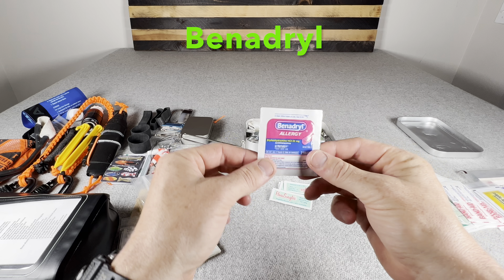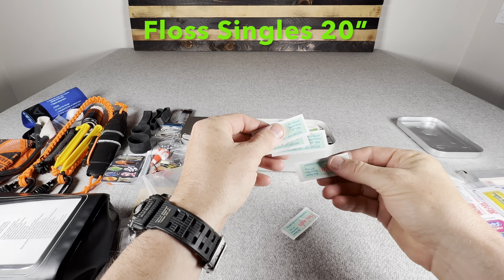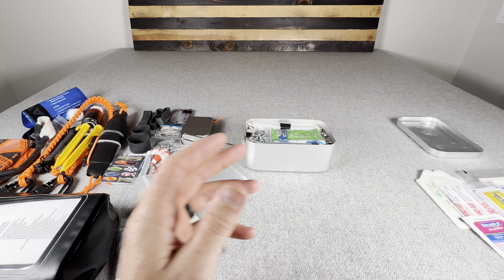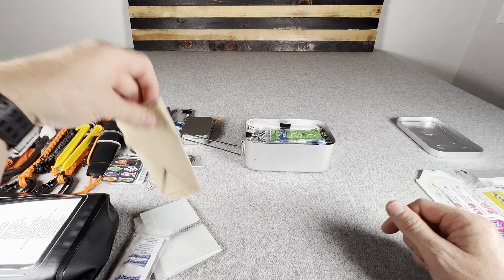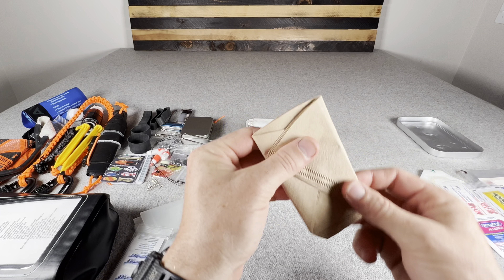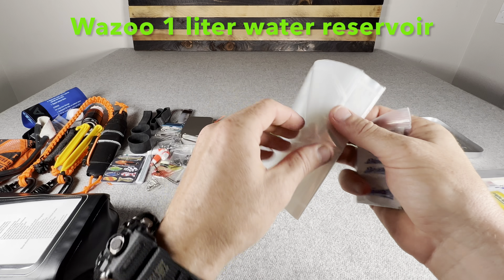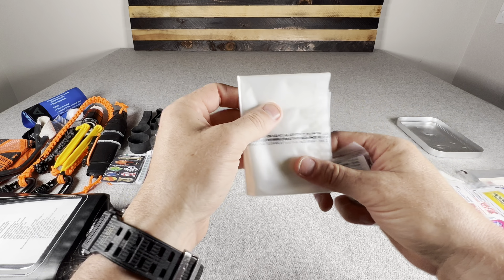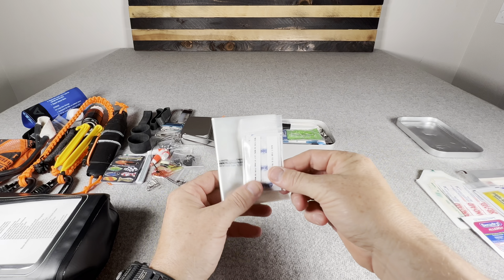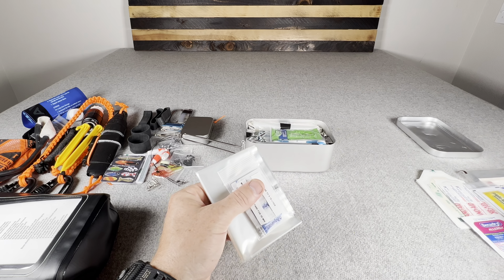One Benadryl with two tablets for allergies or as a sleep aid. Five floss singles — 20 inches of dental floss each — which I use to tie off the water purification bags. Three paper coffee filters for pre-filtering water before using the Sawyer Squeeze, to avoid clogging the filter and extend its life. Four Wazoo water reservoir bags for storing water, and 32 AquaTab water purification tablets — one tab per bag, let it stand 30 minutes, purifying water 32 times total.